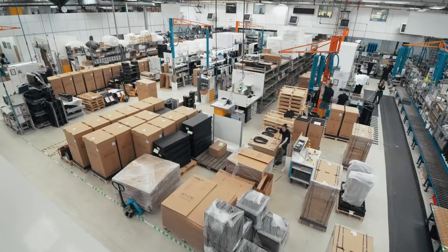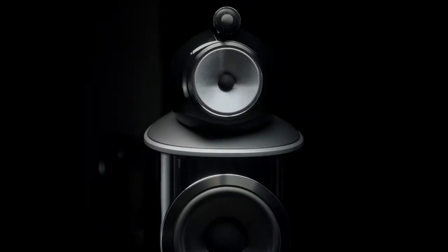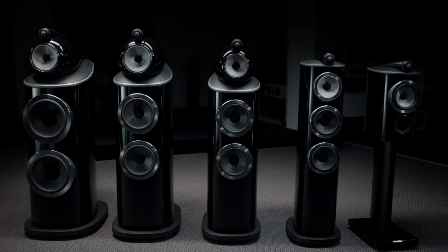Hello and welcome to Worthing and the south coast of the United Kingdom. This is our Dale Road factory and this is the home of our 800 series diamond. Today we're going to go behind the scenes and show you some of the technology, the craft, and most importantly the passion that goes into the making of the world's best performance loudspeakers.